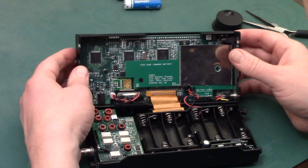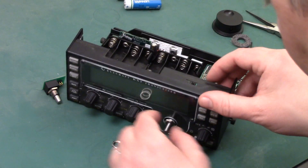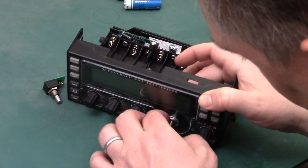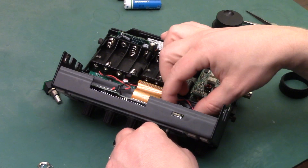Alright, so the VFO encoder is right there. All I'm going to do is continue loosening this, spin it off, and pull it off.